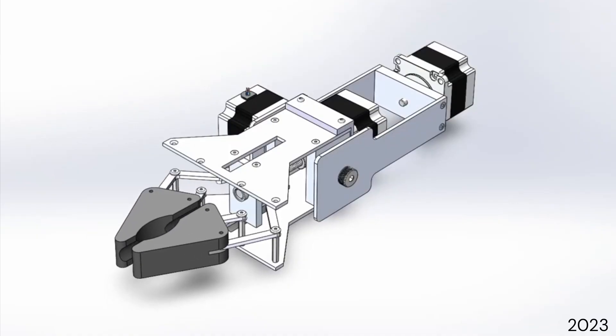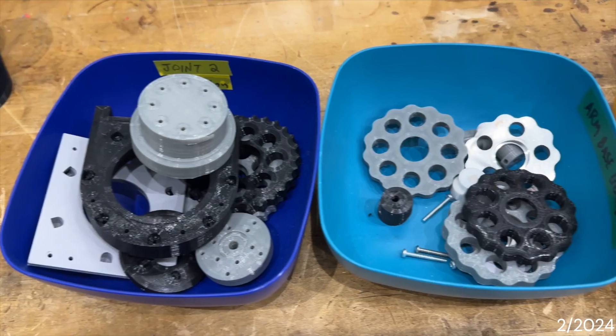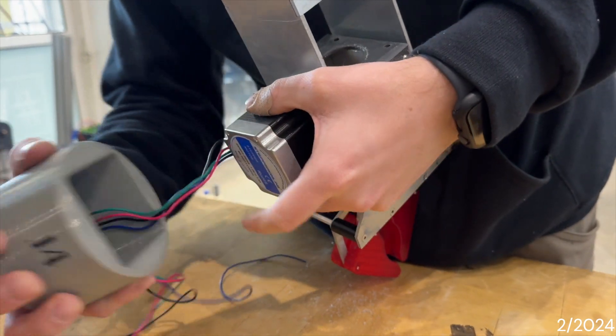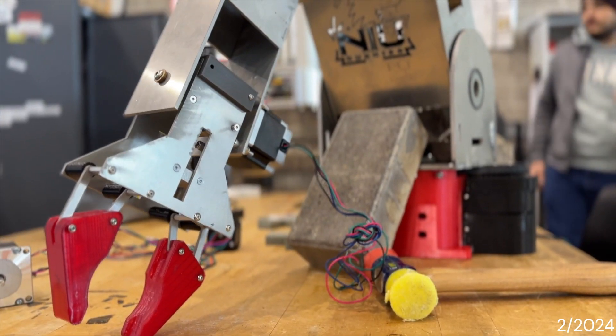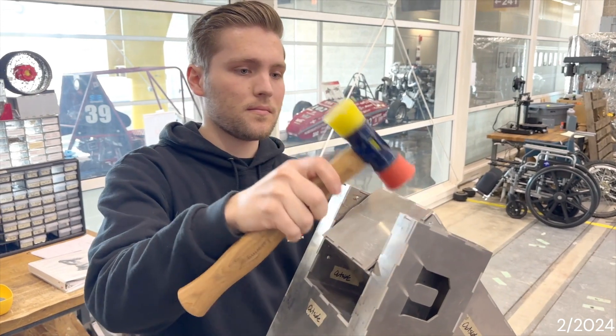Our mechanical arm design is superior due to the fact that it has six degrees of freedom. Those six degrees of freedom allow the arm to be more manipulable. For a lot of the gearboxes and motor mounts we 3D printed those, but for the rest of the arm we cut it out of sheet aluminum and placed it all together using finger joints.